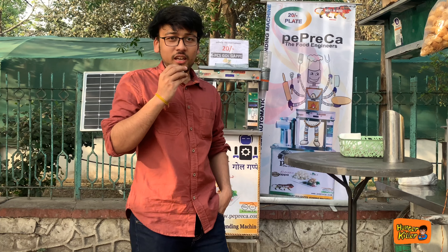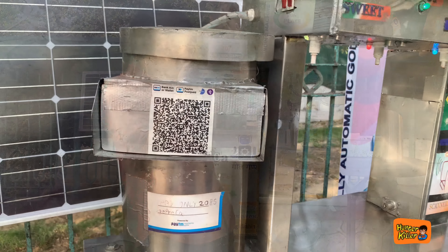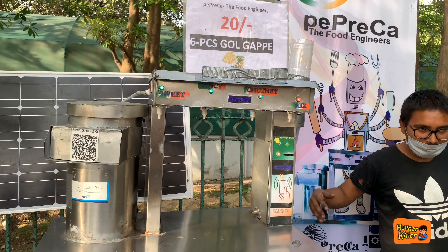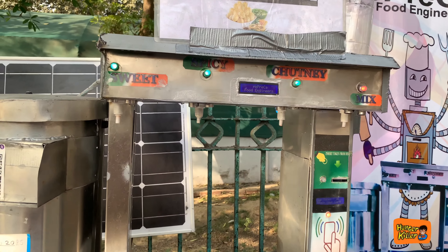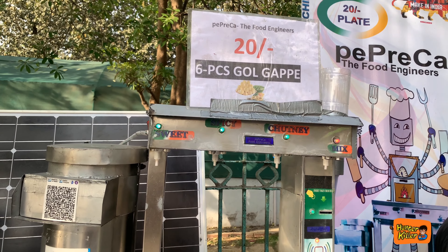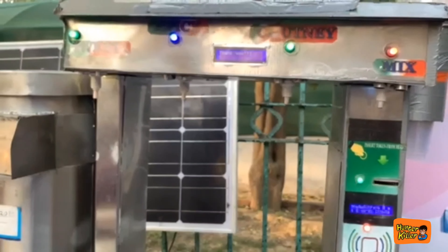Gold Guppes, Pani Puri, Pani Pradashi — you will hear a lot of names. But today, we are going to show you a contactless, automatic machine that works through a mobile app. Yes, you just have to open your mobile app, scan a code, and the gold guppes will be served. Let's start.